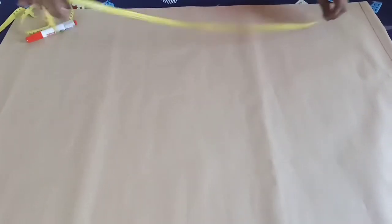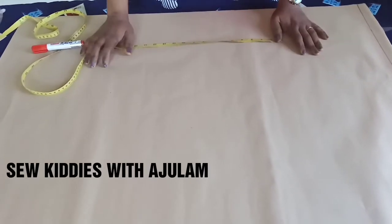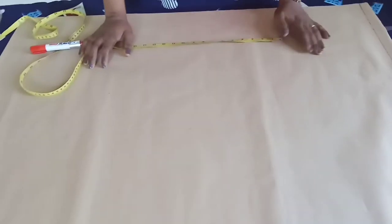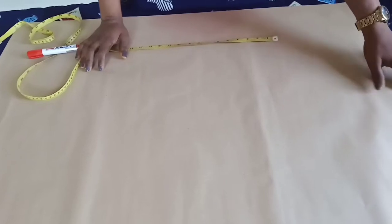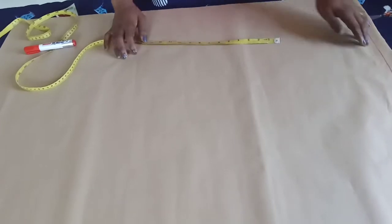Hello everyone, welcome to my channel. This is Adelan here, and today I'm going to show you how to draft out a pattern for palazzo pants or trousers for a little girl.